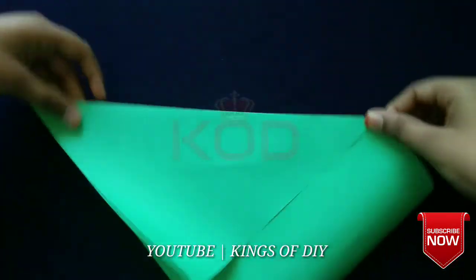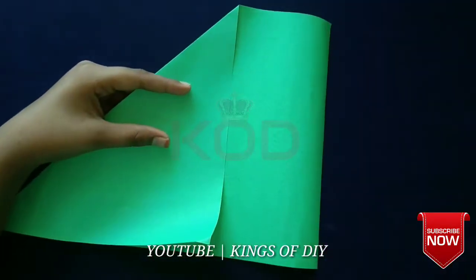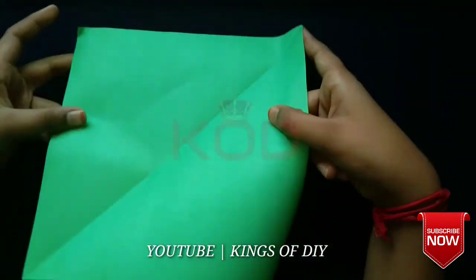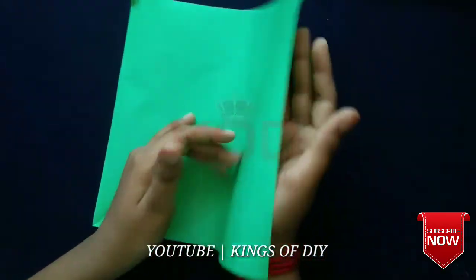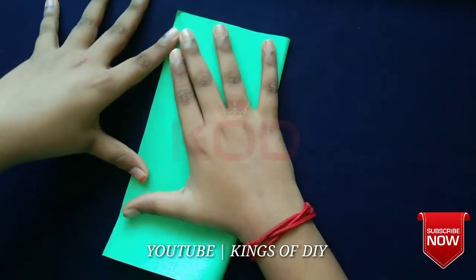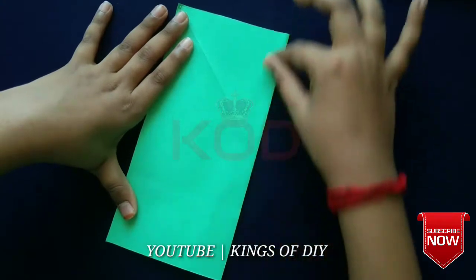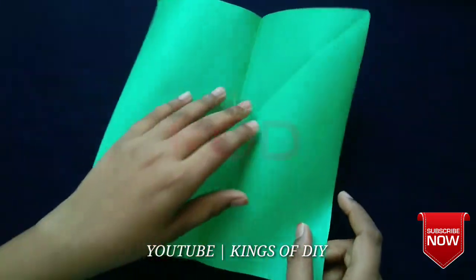Now we will fold it. Now we will cut the paper. Now we will fold it, now we will open it.